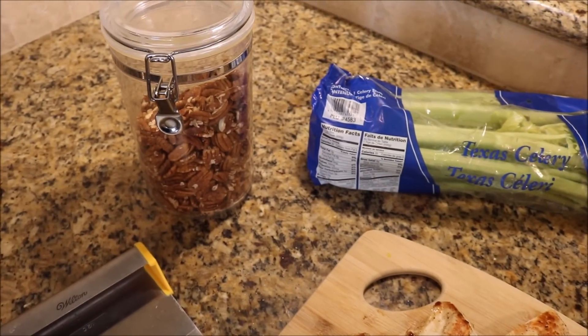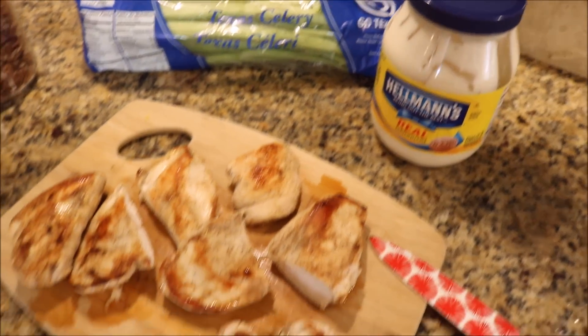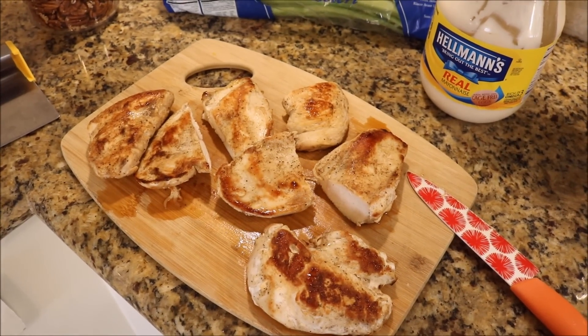I've got everything out for the chicken salad. I just use pecans and some celery, as well as the mayo and the chicken. I'm going to chop up everything, add it to this bowl, mix it up, and that's pretty much it.